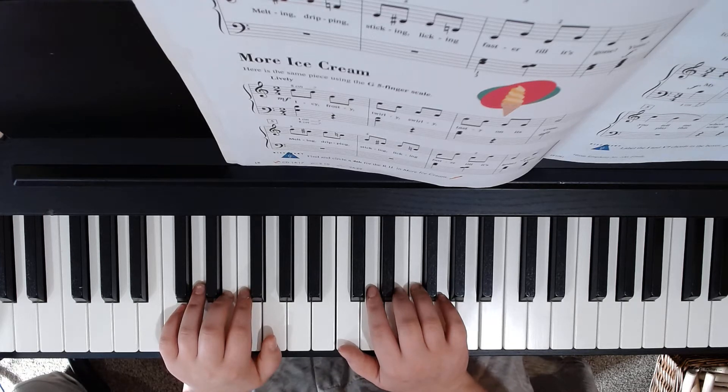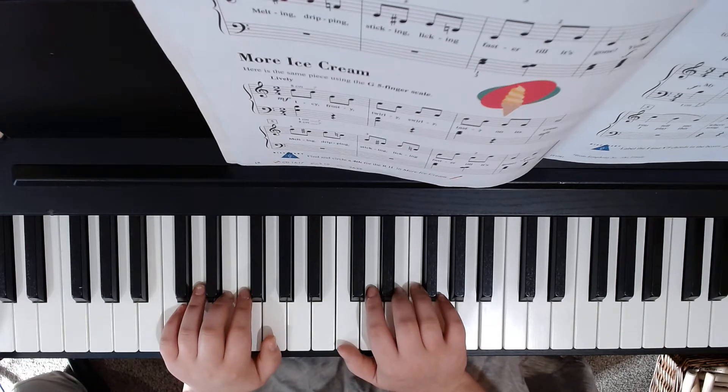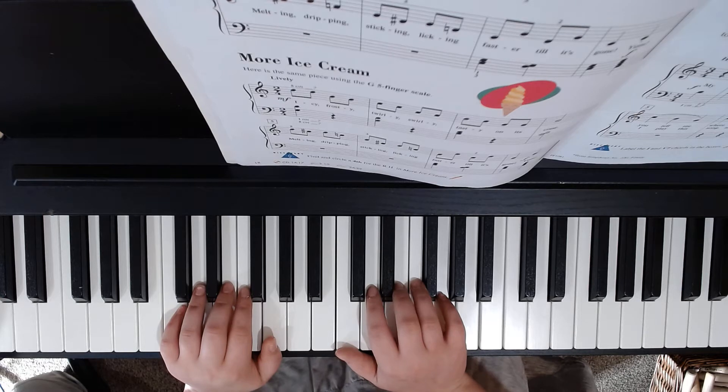This is Piano Adventures Level 2A Lesson Book, page 18. There are two songs on this page. The top one, Ice Cream, which is the C5 finger scale, and the bottom one is More Ice Cream, demonstrating the G5 finger scale.